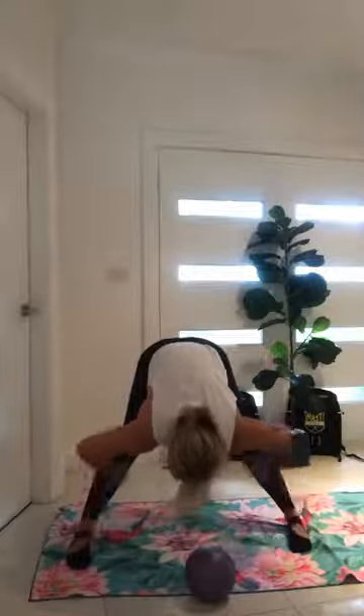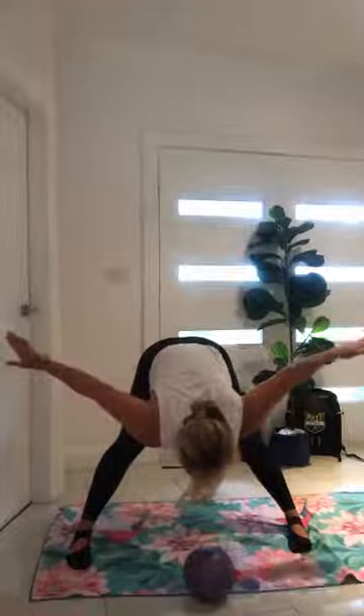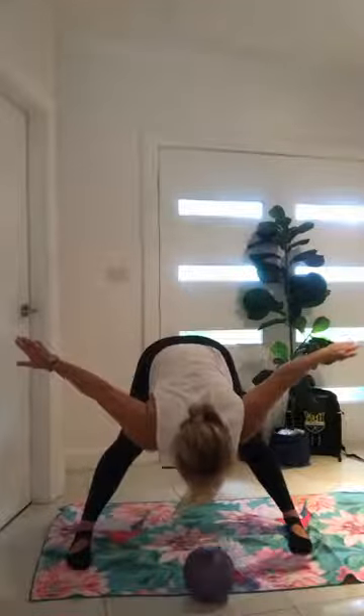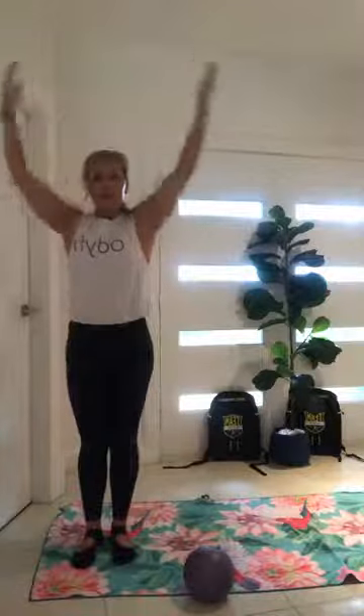From here, start to squeeze your inner thighs, release your hands, take them again, weight in your toes, squeeze your quads, and like a swan, come back up. Chest up, show me the chest, look towards me. Beautiful. Squeeze your inner thighs, bring your hands up, step together, and then breathe out, float down.